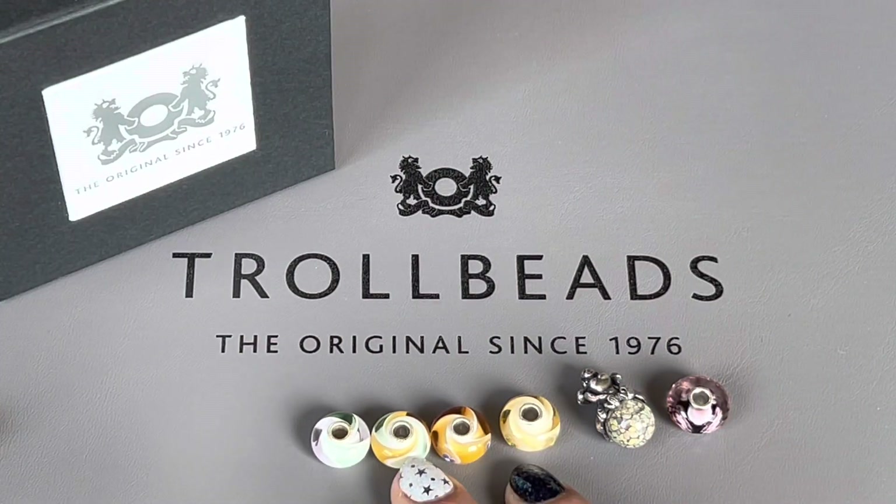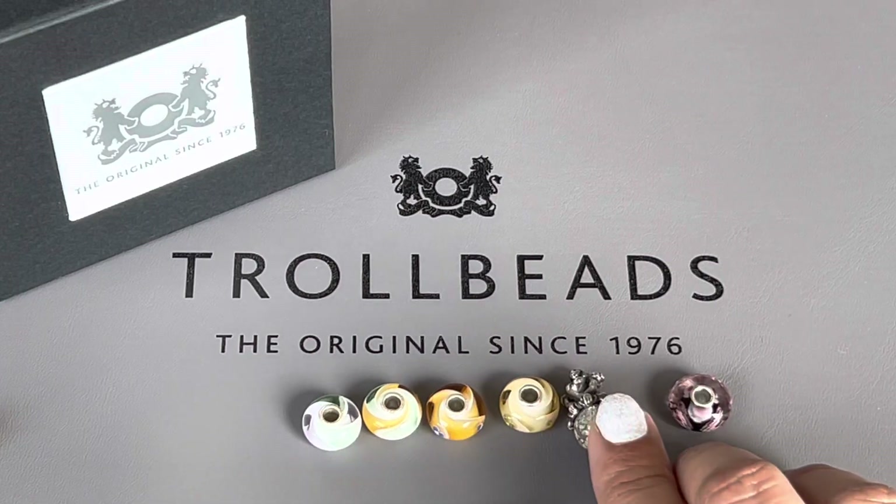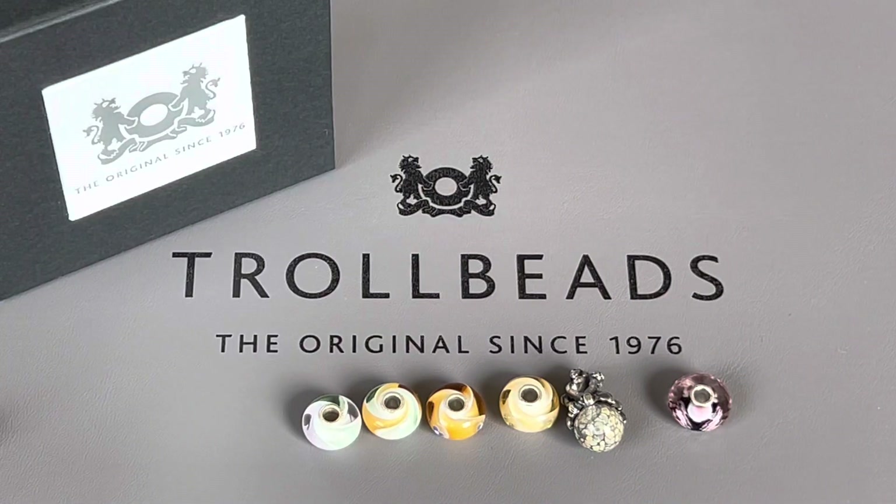So this was my haul from a couple of weeks ago — the four beads from the new Armadillo Collection, the Fairy Bead with Bud, and my birthday bead. I hope you guys enjoyed this video. If you did, please give me a thumbs up. If you haven't subscribed to my channel already, I would love it if you would consider subscribing. I'll see you in my next one — stay safe guys, bye!